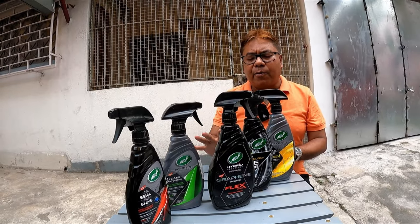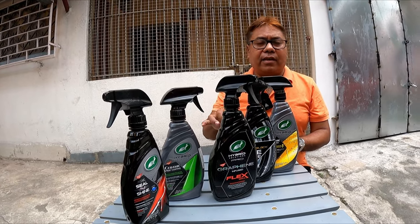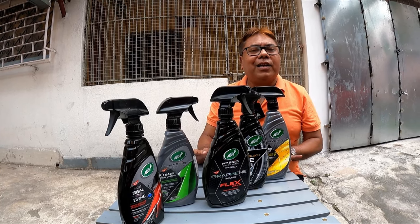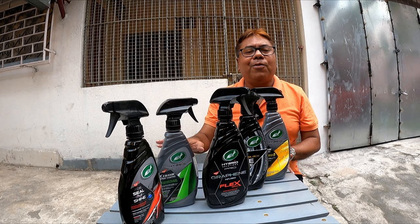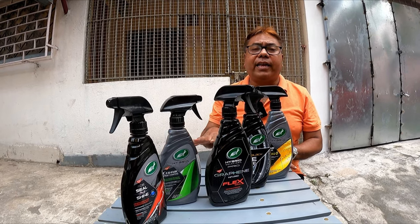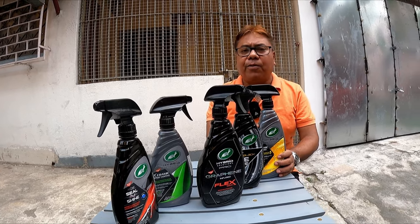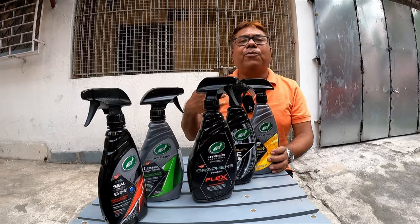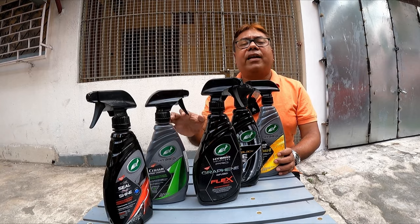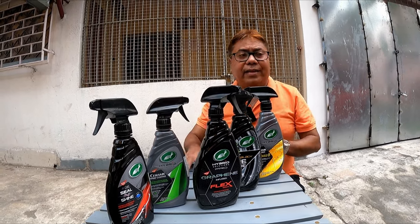So what is the product that I have from Turtle Wax that I regularly use? Let me tell you guys — I have not been sponsored by Turtle Wax to make this video. These videos are not paid by anybody. I purchased the products myself and make these videos for you. If you want me to make a video of any other item, you may suggest it.